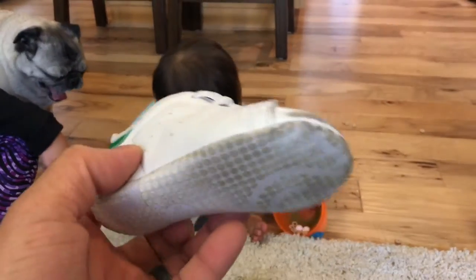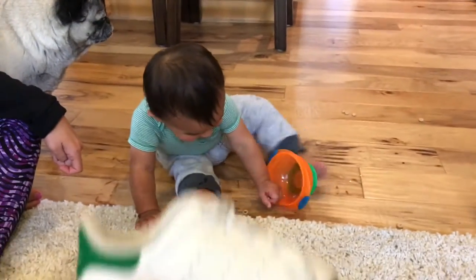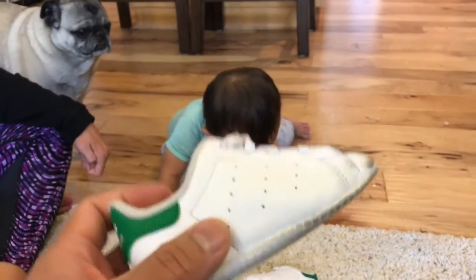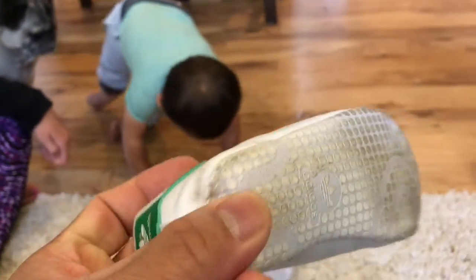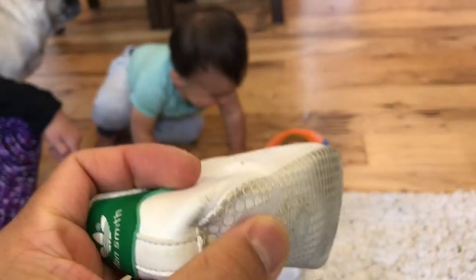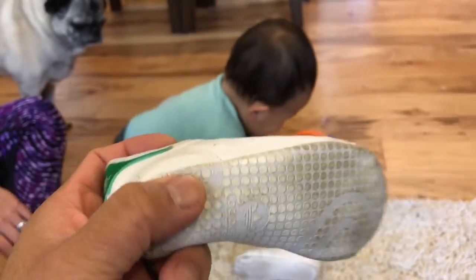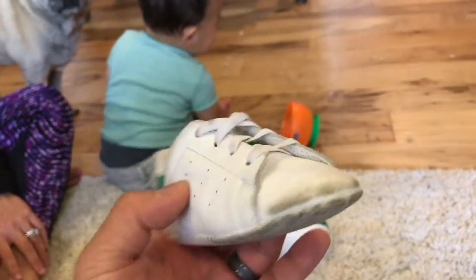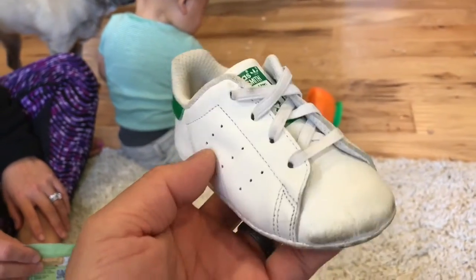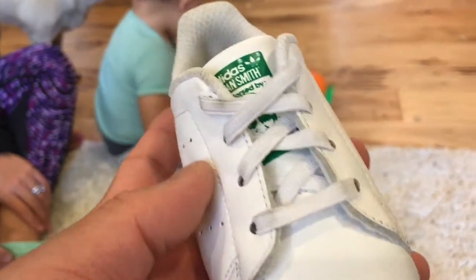He likes them too. The reason why these things are great is because as a little guy that's not quite walking, he can walk in his walker, but it's not easy for him to walk on the ground. And this is just really thin padding on the bottom — there's no soles, so that's a huge advantage for him. He has more traction and grip, so it's easier for him to walk around in. The other huge advantage of these shoes versus other shoes in the same size category is the laces.